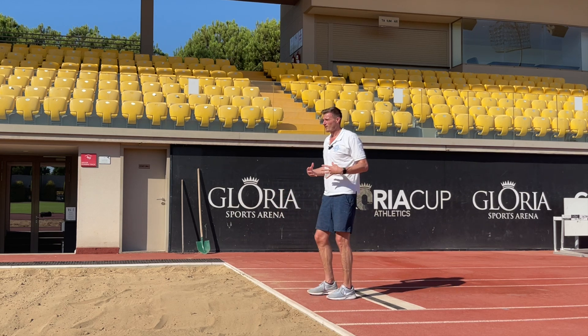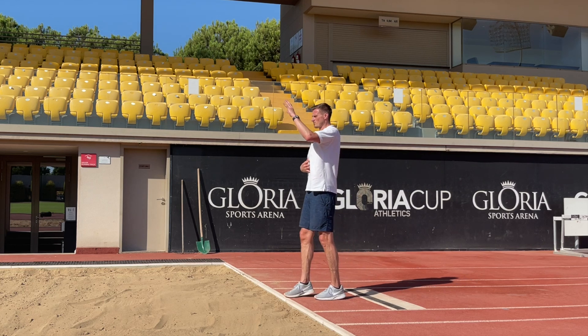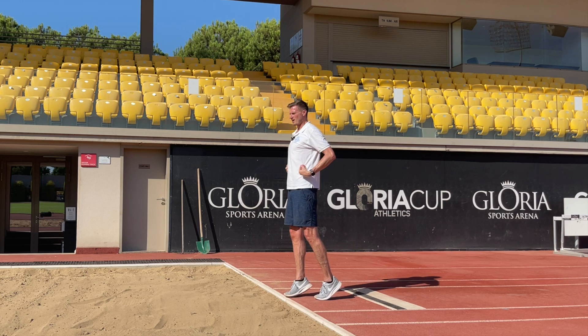We go back to our trunk position at takeoff: we should be in a nice tall position with chest and chin elevated to create that extension, and this is the position we're looking to hold in the air. Our body should remain in this upright trunk position until the peak of our flight curve.